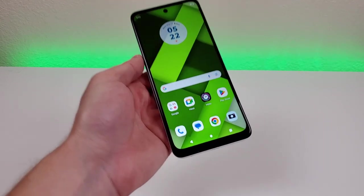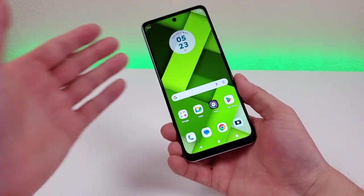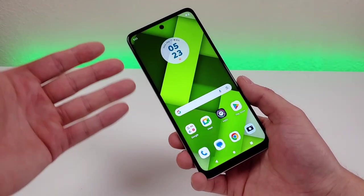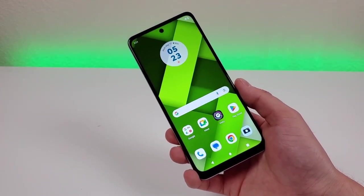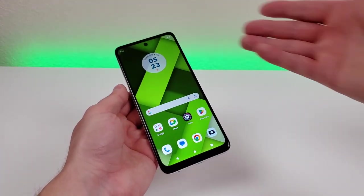There are pretty small bezels all throughout, with the bottom bezel being a little bit thicker. This display really is fantastic — it could be better if it were OLED, but for what it is and for the segment this phone is in, it's really awesome. It's going to be excellent for watching video content and going on social media, providing a very immersive experience on a very large canvas.